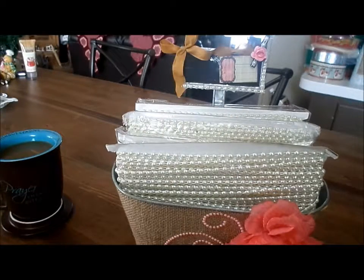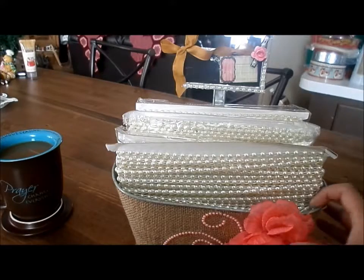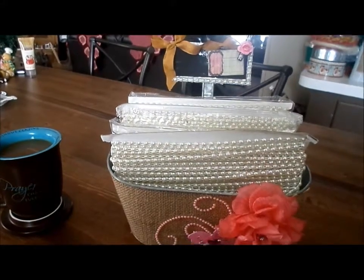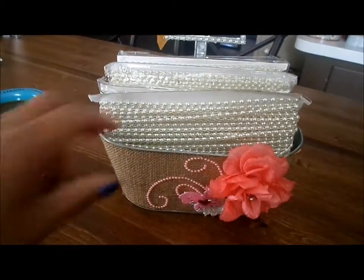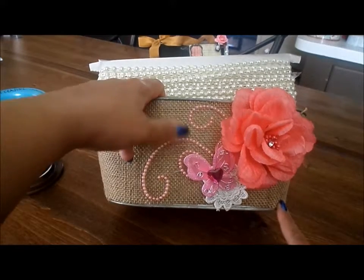I'm hoping Saw has more of these in a D-Stash because I would love to pick up some more just to stock up. Let me show you what I did. Like I said, this is already covered with burlap.